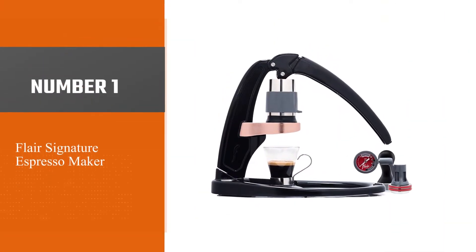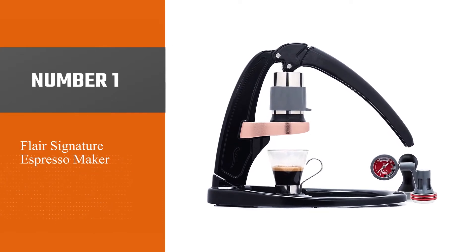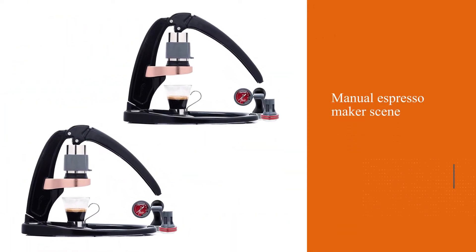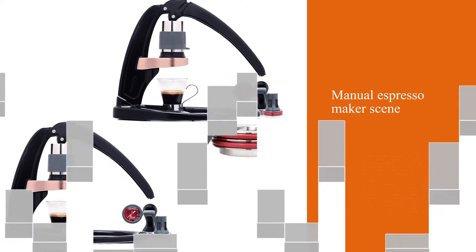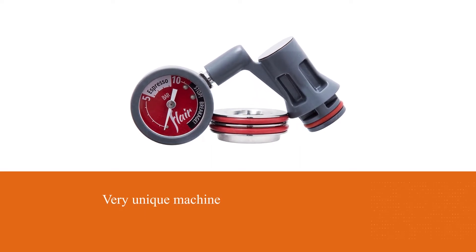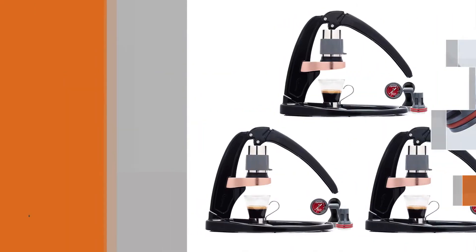Number one, most popular: the Flare Signature Espresso Maker. This fairly recent entry to the manual espresso maker scene is a very unique machine that you can just pack up and take with you wherever you go. It's not as truly portable as the Wacaco Minipresso, for example, but it comes with a neat case.